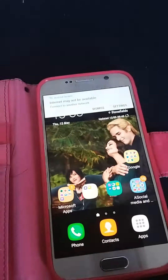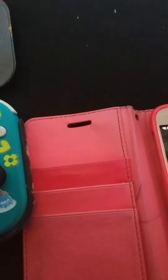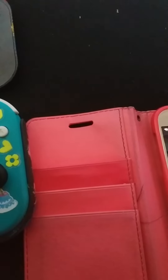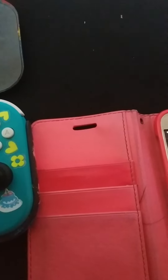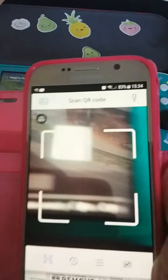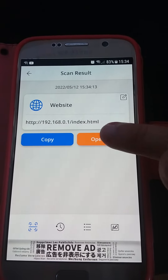Now you go to your QR code. Go to your QR code and then do this — scan it.